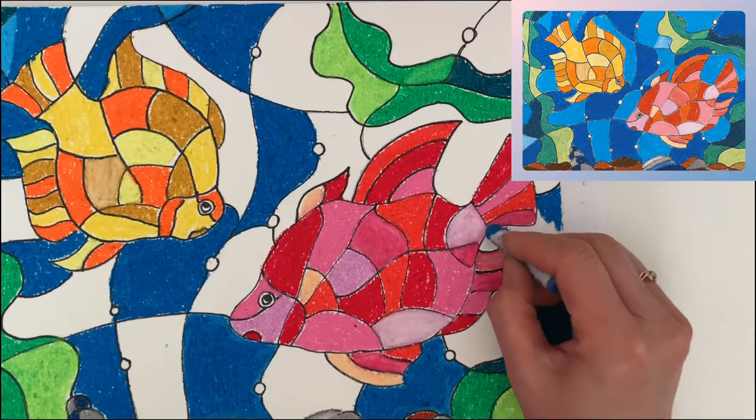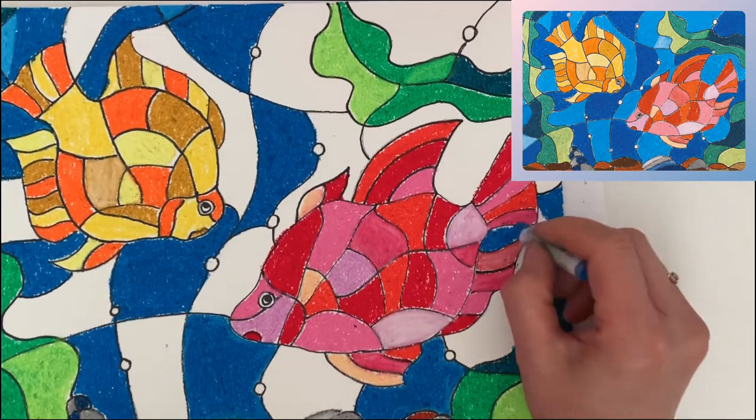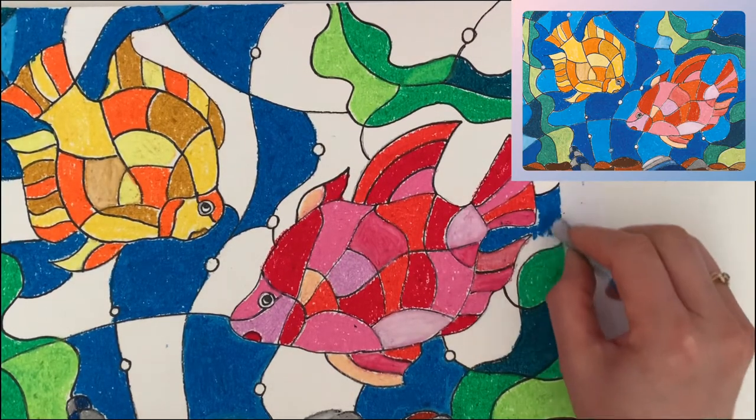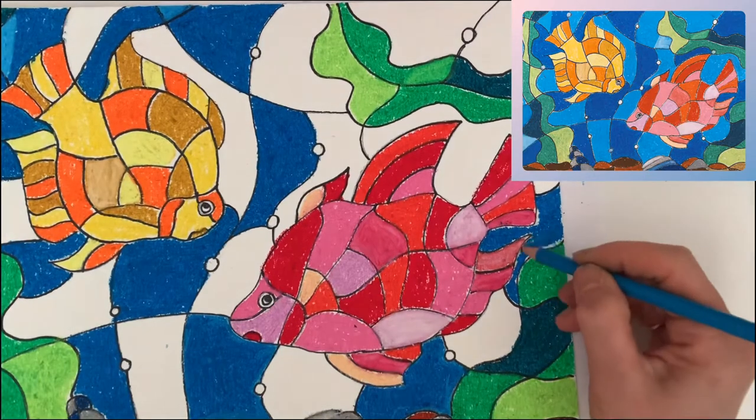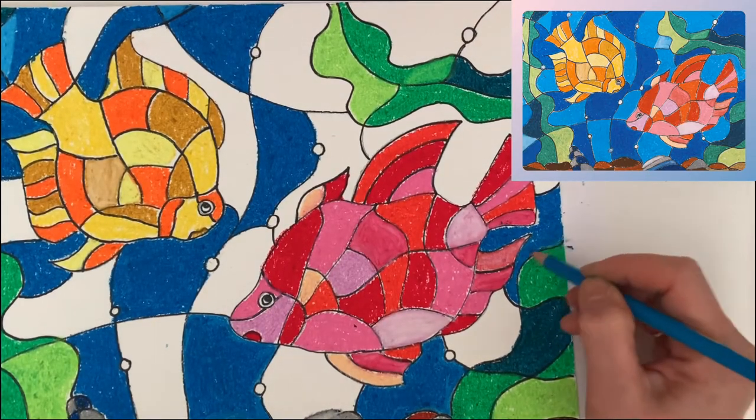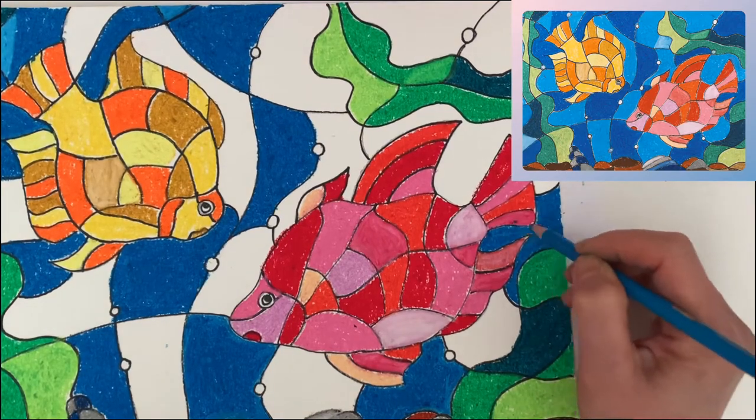Look — I use the Sharpie to create a color boundary. If an area is too big, you can create a division and have a different color in each part. Then use a colored pencil to fix the edge.